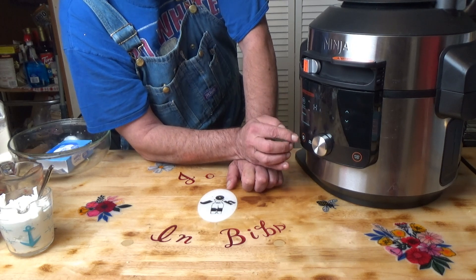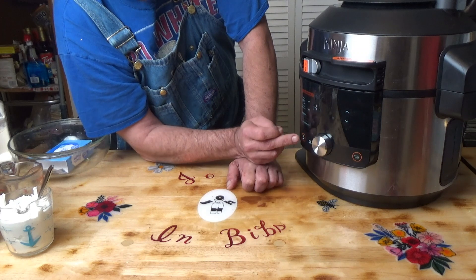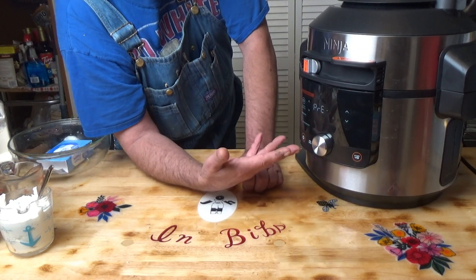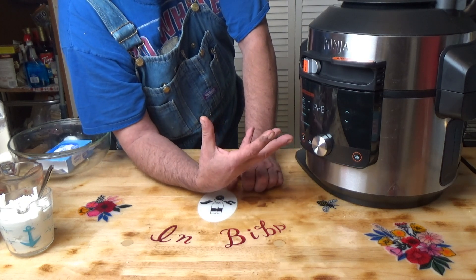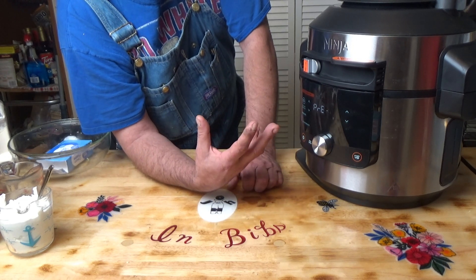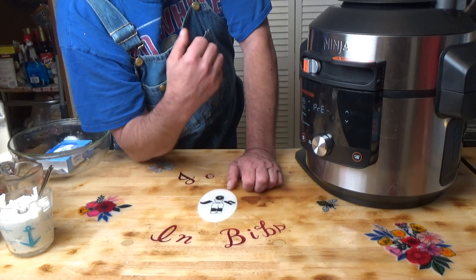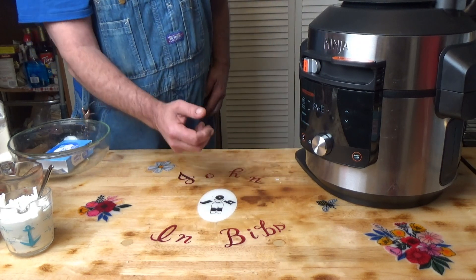I really love this new one, I'm still learning a lot about it. I'm going to press start. That's going to build up pressure. Once it's built up pressure, it'll cook it for 13 minutes, then it will natural release for five minutes, and then it will automatically release the pressure. I don't have to do anything.